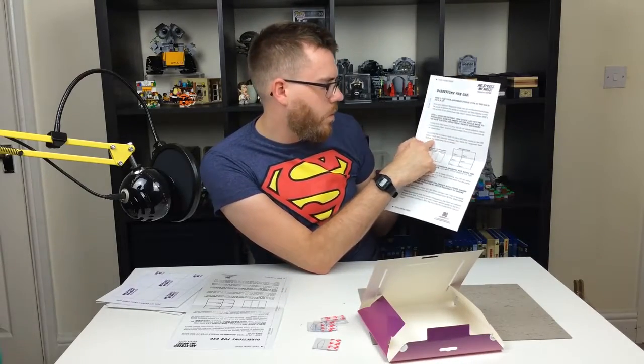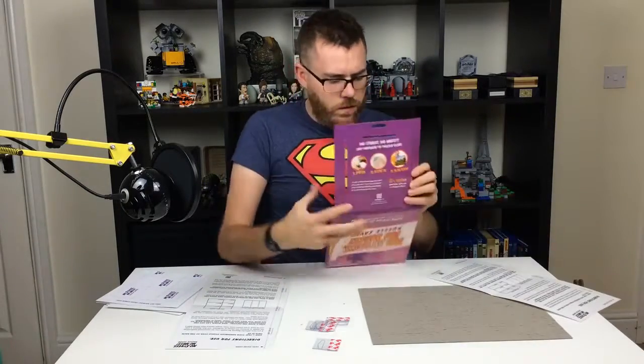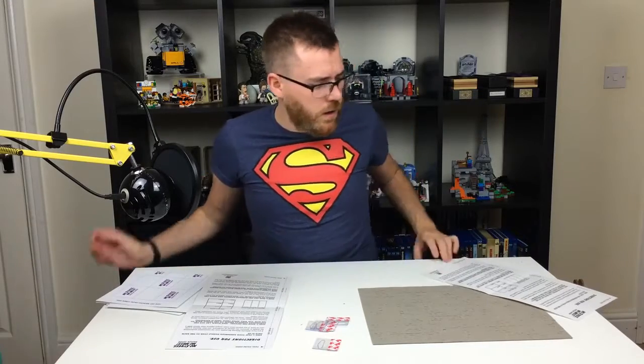Wait, wait, wait a second here. So it says on here, all one 1,000-piece puzzle with the materials enclosed, but the box says two 1,000-piece puzzles. That's false advertising, man, come on. Done in minutes? I think not.